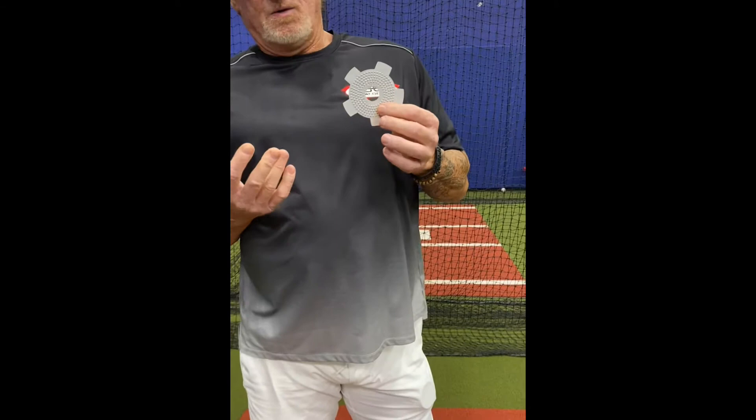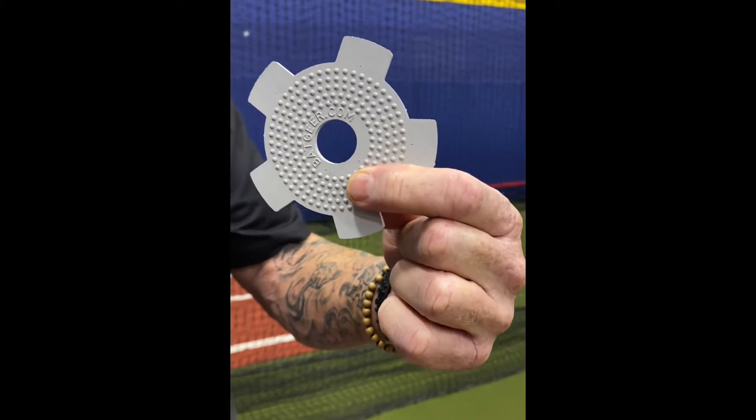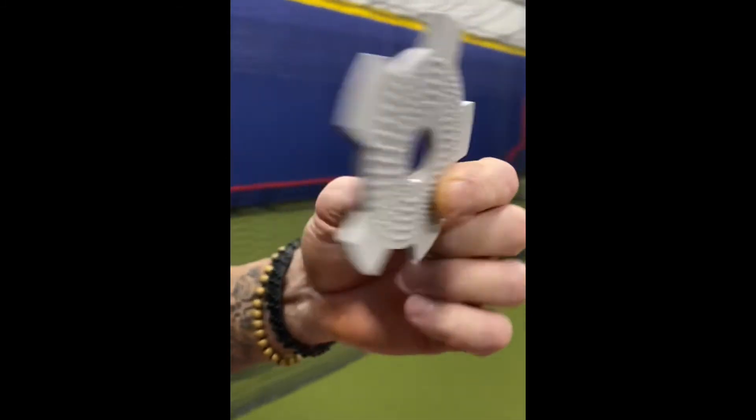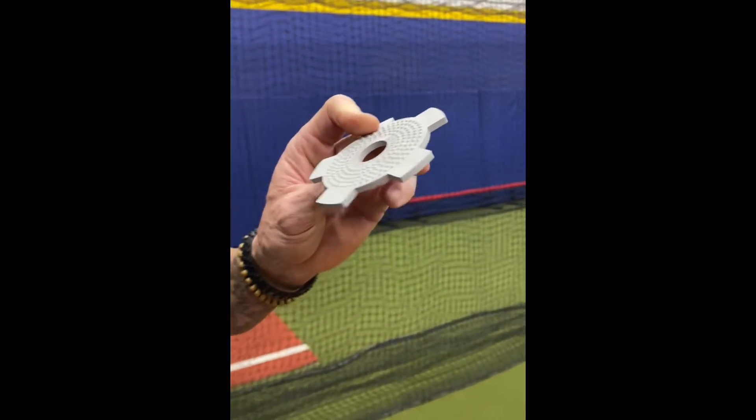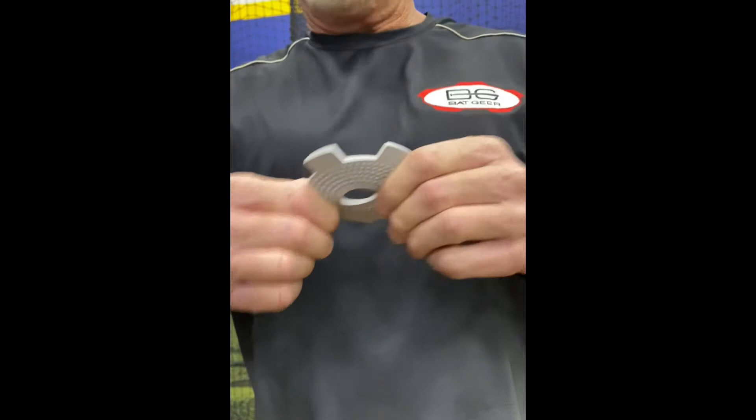So before we get going on swinging with Bat Gear on, can you explain what Bat Gear is made out of? Sure. Bat Gear is made in Chicago and packaged in Wisconsin. It's made out of natural rubber - called 30 duro natural rubber. It took us probably 50 different versions to test before we came up with the right compound. Everything on this is patented, and you can see that it's soft and durable - you can use these forever. I've tried to rip them and you can't. They're indestructible.